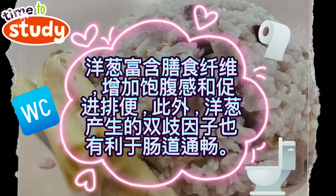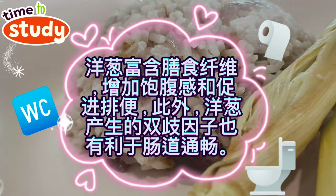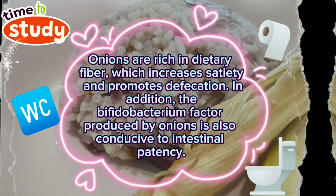Onions are rich in dietary fiber, which increases satiety and promotes defecation. In addition, the bifidobacterium factor produced by onions is also conducive to intestinal patency.